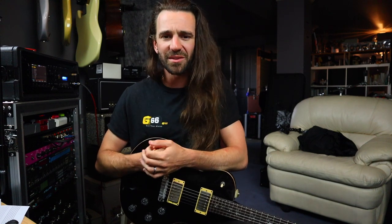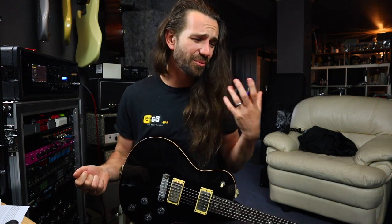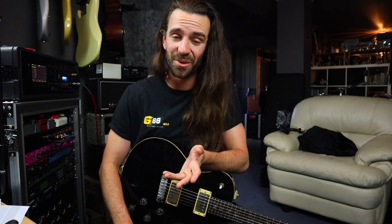We're going to move on to the third example, and this is the big one you see all the time in videos about how to dial in a good rhythm guitar tone. You read it on forums, you see YouTube videos about it all the time where people say: use less gain when you're double tracking. And of course all of these examples have been double tracked so far. So let's see.